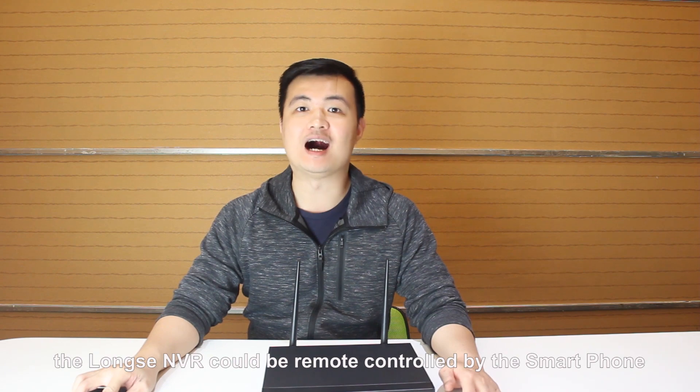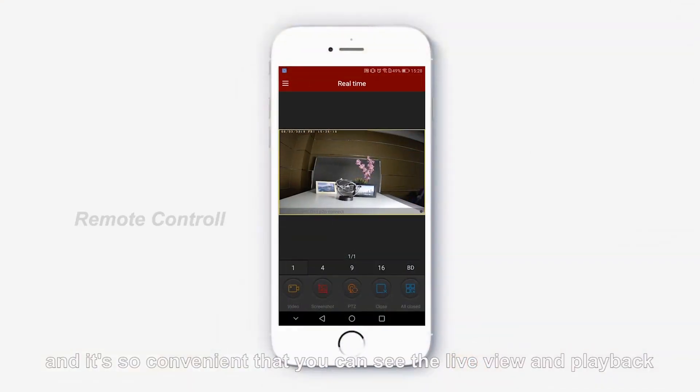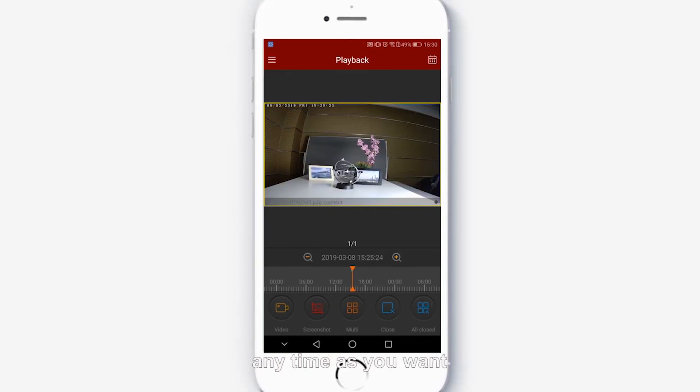What's more, the LongSing NVR could be remotely controlled by smartphone. It is so convenient that you can see the live view and playback anytime you want.